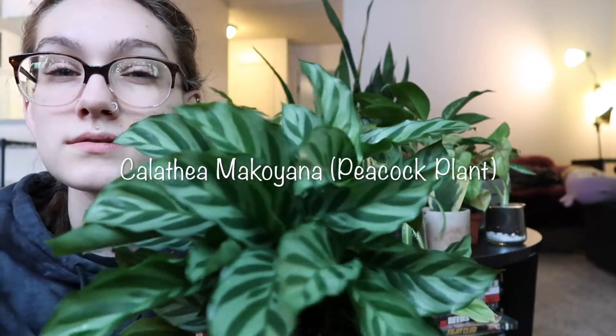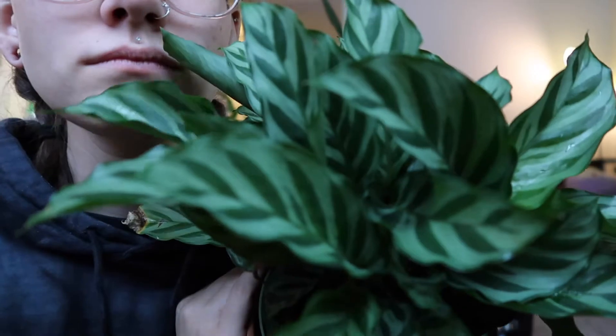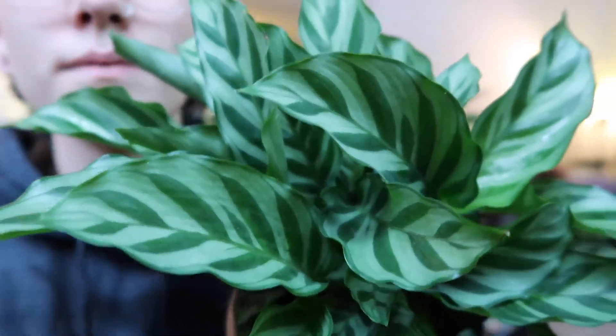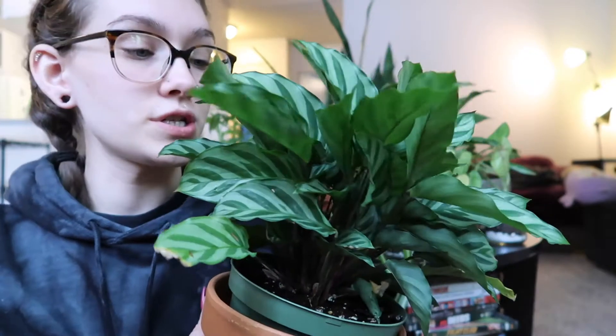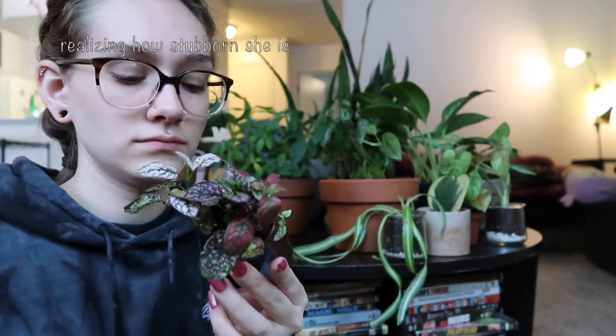I know that this is a Calathea, but I'm not really sure what kind. I know that she's called a peacock as a nickname. She is probably one of my favorites just because I love a lot of full and pretty leaves. She hasn't gotten too high maintenance or confusing yet.